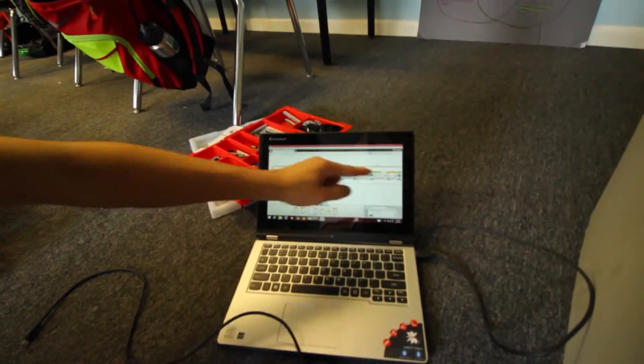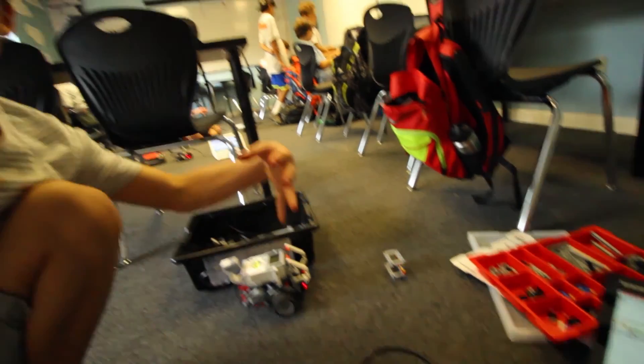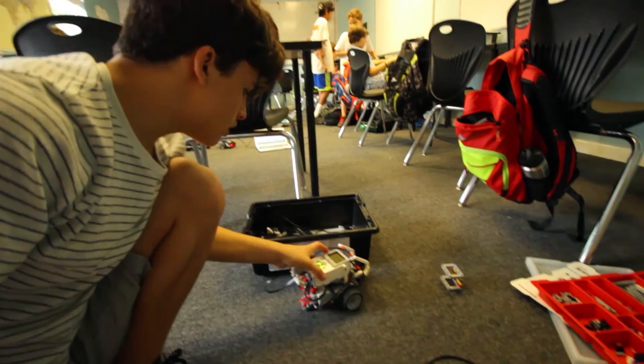When it gets to it, this should move down and then move back up, get it, turn, and then keep going to the exit. And what is it doing instead? It's just stopping.